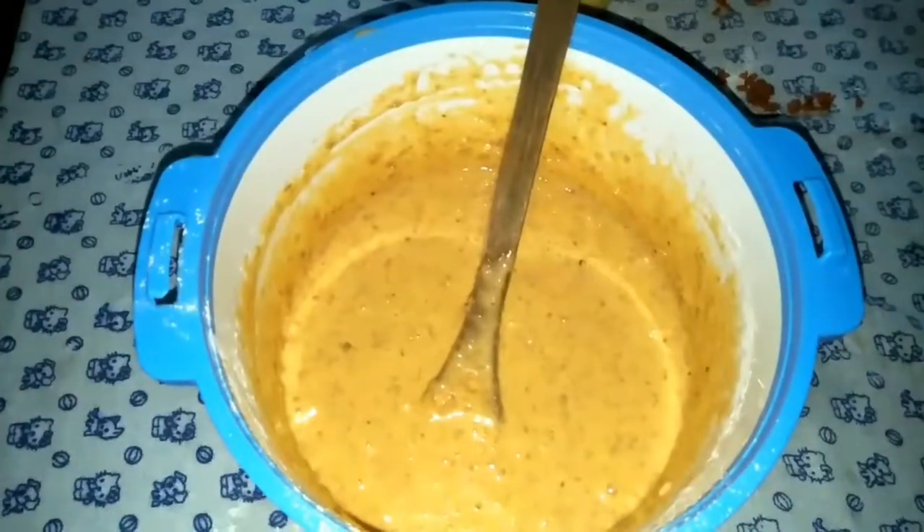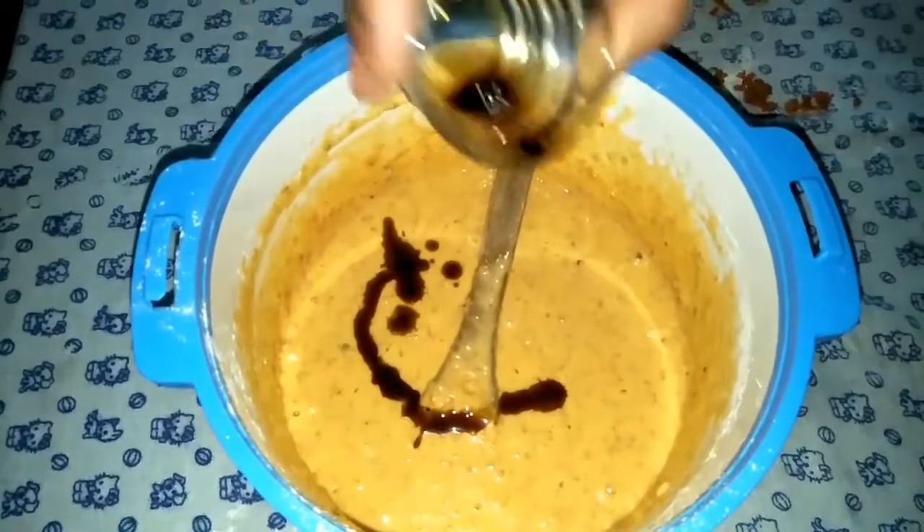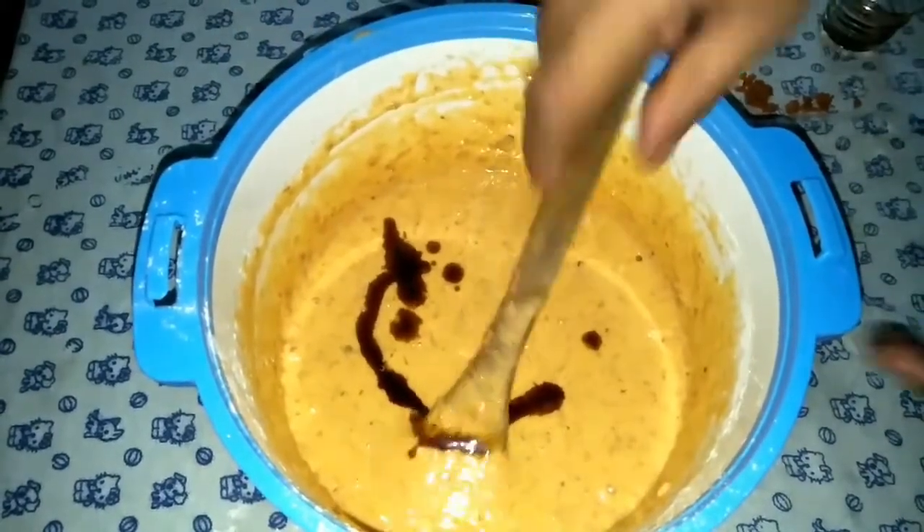We have to mix the cake. We put a quarter teaspoon of vanilla and mix it in.